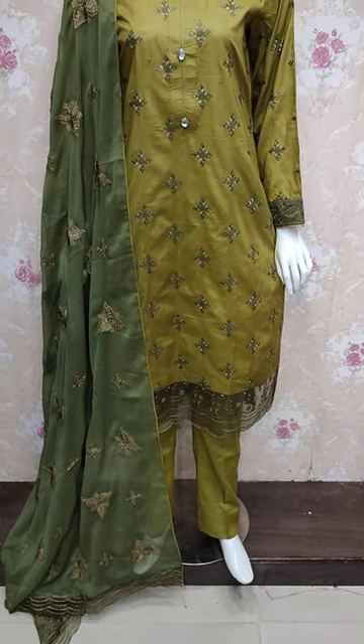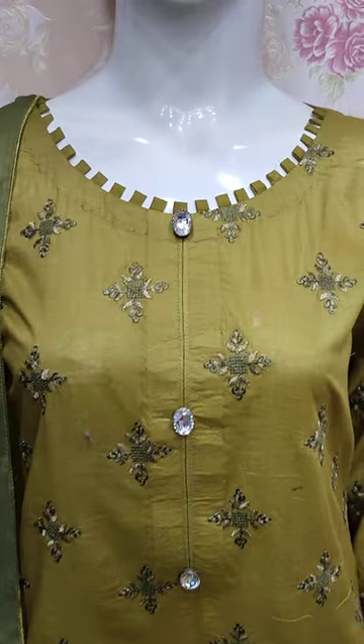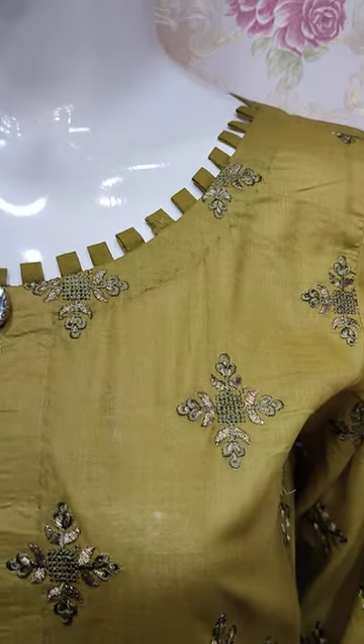Assalamu alaykum everyone, Abdul Qadir here. Thakafet collection is in the collection. Here is a new edition lounge.